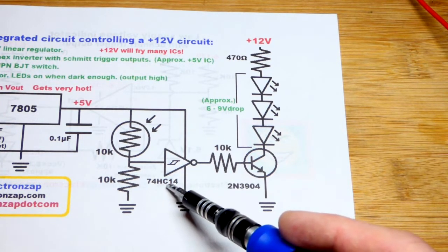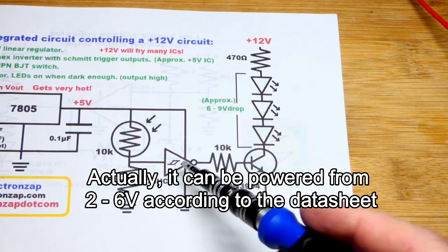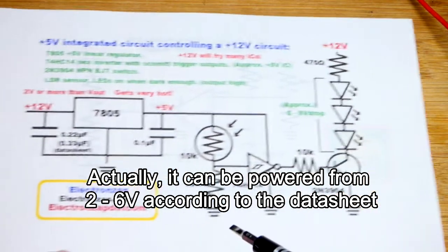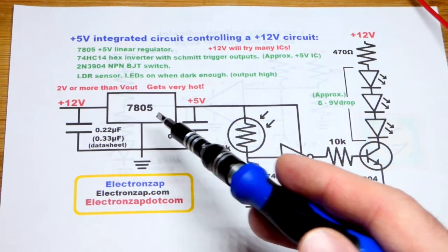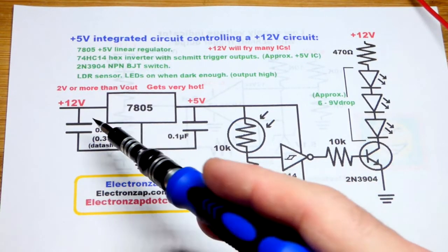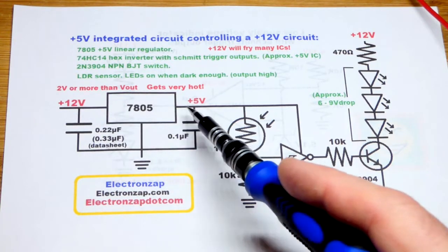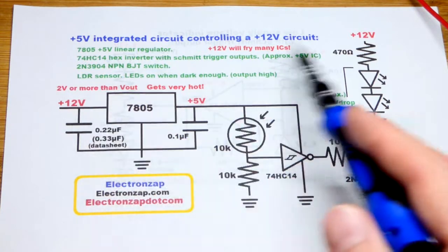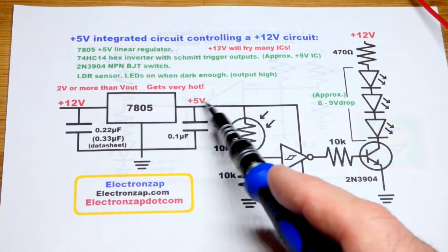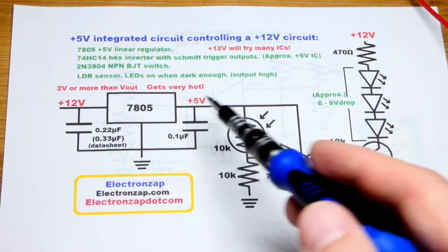I'm going to use the high speed CMOS version. The thing with this is we can only power this integrated circuit with 5 volts. To do that, we are going to use a 7805. It's a linear voltage regulator — you put in a higher voltage, at least a couple of volts above 5 volts. We're just going to put it to the same supply as the load, 12 volts, and it outputs 5 volts when you have the ground pin to ground.